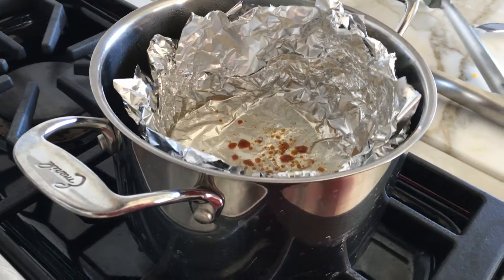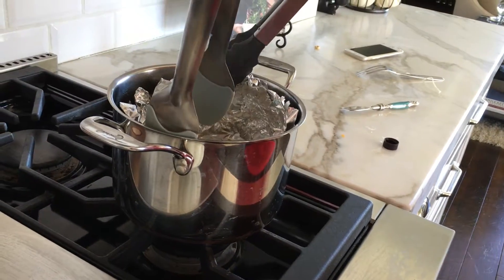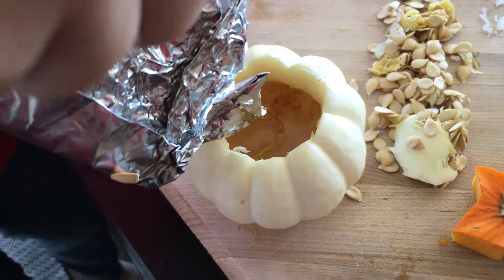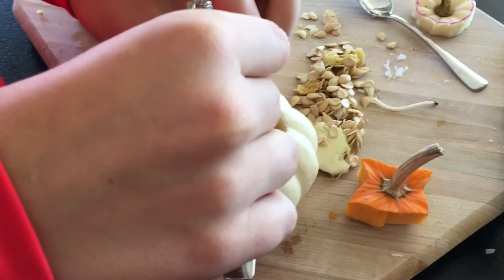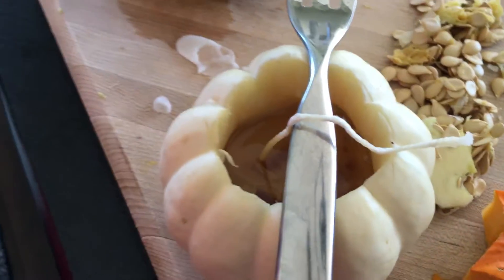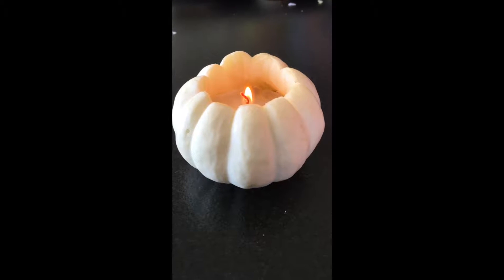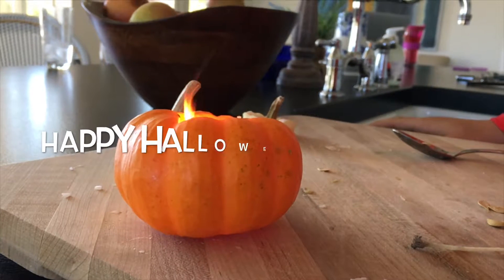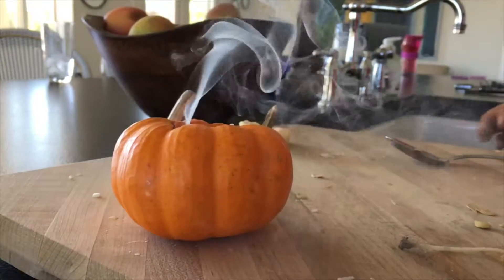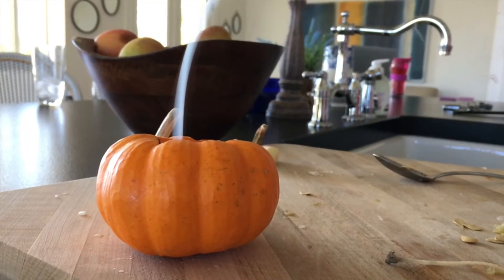Now turn off the heat and use tongs to carry the foil boat and pour the wax into the pumpkin. Use a fork to keep the wick from going to the side, then cut off any excess wick at the end. Now you have your final product.